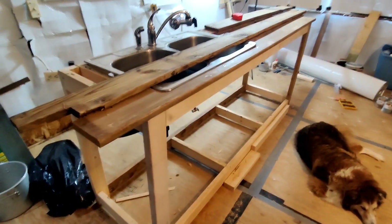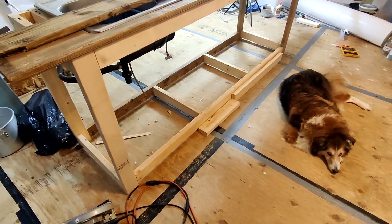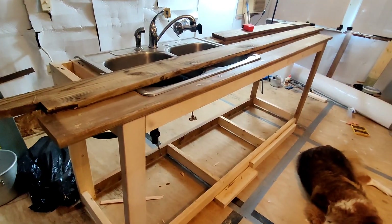Part two of the kitchen counter build, and you can see Jamie is right in the middle of everything. I thought I was making good progress — I was getting my boards cut and moving along.